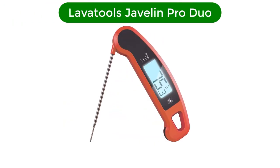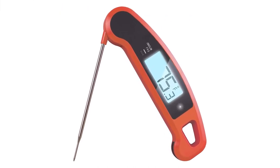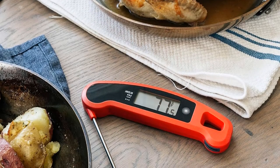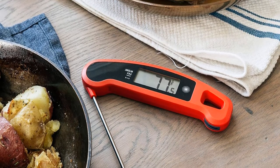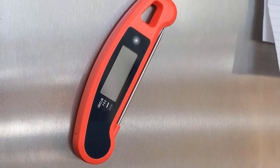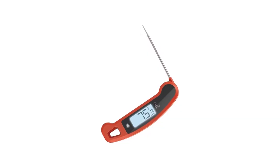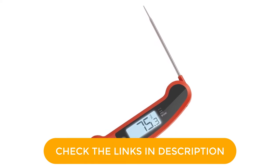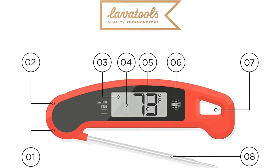Number 3. Our third best pick is LavaTools Javelin Pro Duo. It features a 2-inch, auto-rotating, ambidextrous display, making it easy to see the temperature no matter what angle you insert it — also perfect for lefties. There's a stabilization feature to alert you once the reading has settled, and auto-shut off with a motion sensor to wake up the thermometer, saving you precious battery. The Javelin Pro Duo boasts a 3-second readout to within 1 degree of the final temperature in moving boiling water, a feature that's earned the thermometer top marks in many customer reviews.